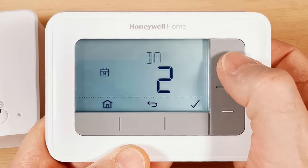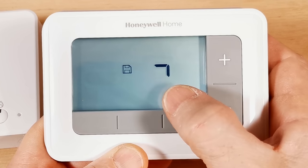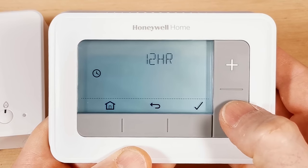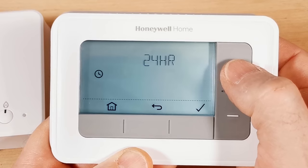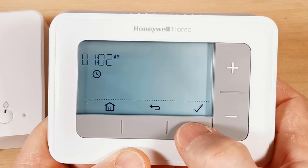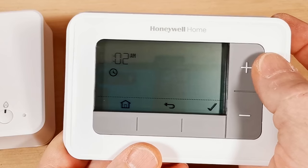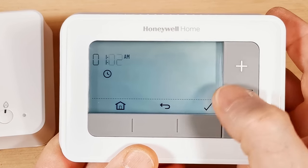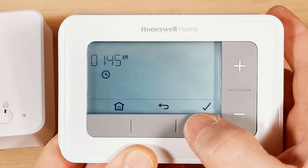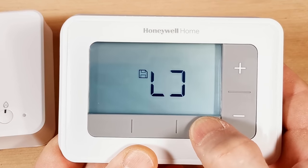After confirming the date, you can switch between a 24-hour and 12-hour clock using the plus button — whichever you prefer. Press tick to confirm. Then set the current time using plus and minus — minus is quicker for going backwards. The clock icon on the display shows you're in the clock settings. Press tick to save each value.